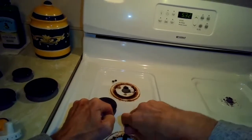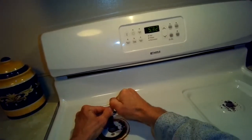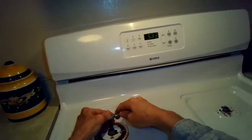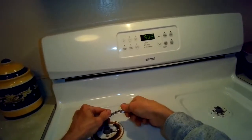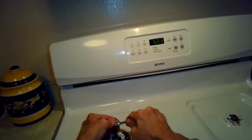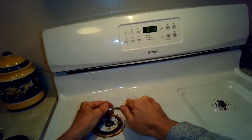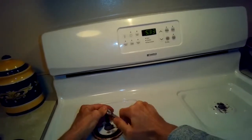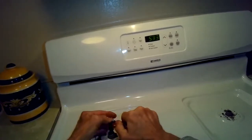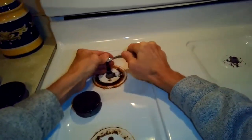Getting the top panel off gives you access to the igniters, the burner pieces underneath, the spark module, and the wires that carry electricity from the spark module to the igniter. Sometimes these screws are so corroded that it makes it really hard to get in there. I've seen people pry up the plate without removing the screws and it ends up bending the tubes that bring gas to the burner, so that's not recommended.